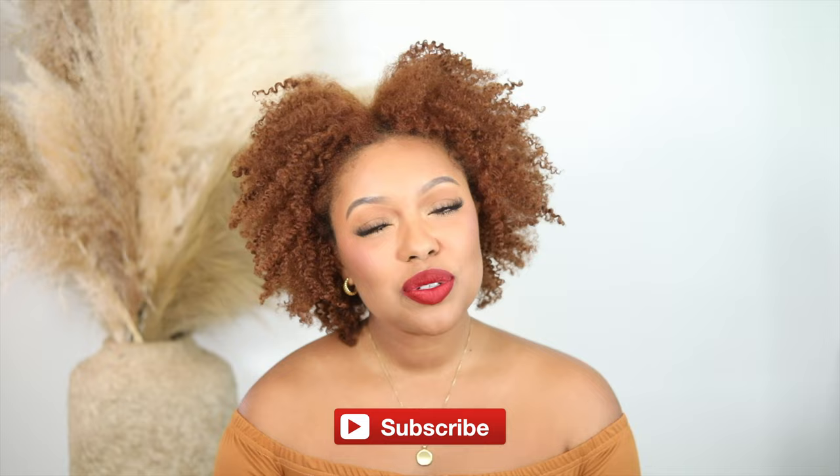Let me know down in the comments if you plan on trying out this blow dryer — I'd love to hear your thoughts! Check out the description box for links to everything I used, including the blow dryer. Make sure you subscribe before you leave, thumbs up if you enjoyed, and I'll see you guys next time — bye!